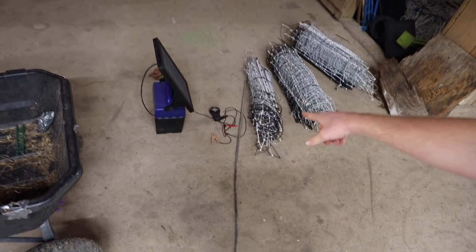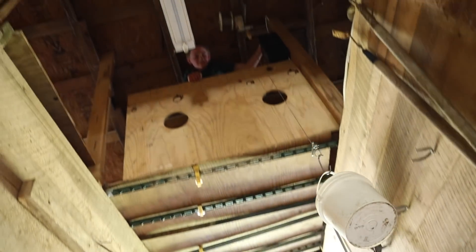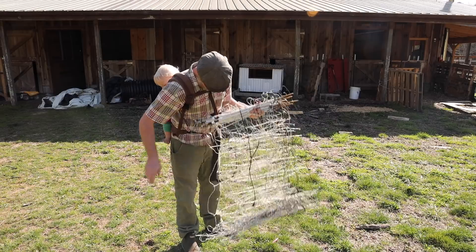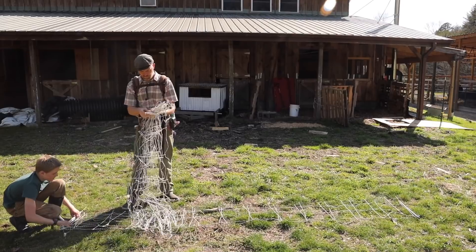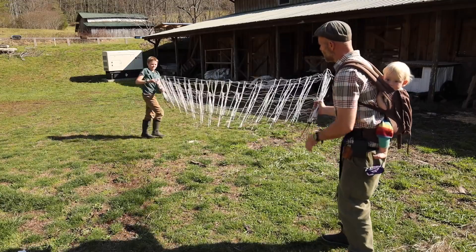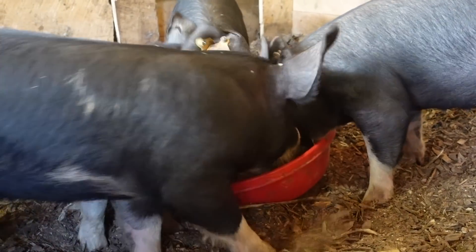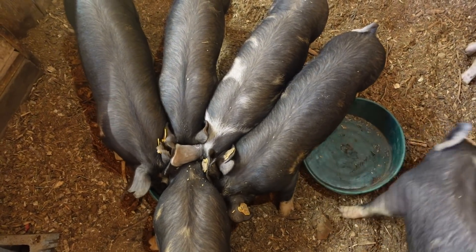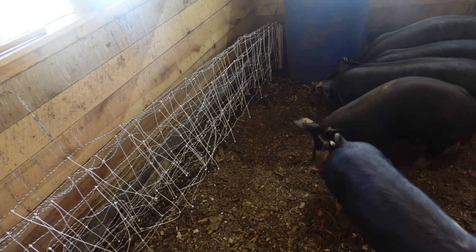Before we go to the field we need to train the pigs to my electric fence. What we're going to do is just zigzag it back and forth. You can hear it grounding out. They won't go near it — they've been trained to it. I thought they'd been trained to wire but I didn't know they'd been trained to a net. They know that net.